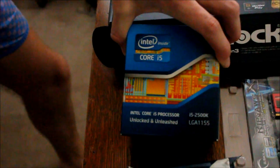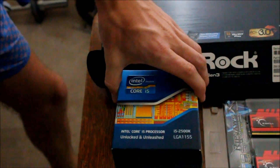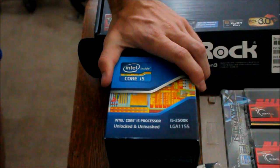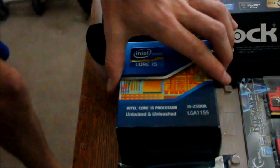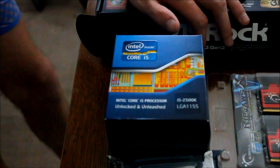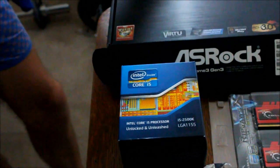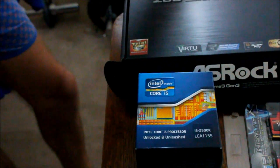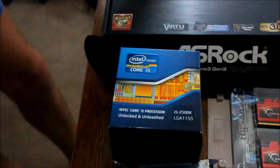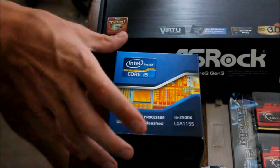The i5-2500K. This bad boy is for overclocking. It's about $30 more than your typical i5 without the K — the K just means it's an unlocked core. I won't open it up because they all look pretty similar and you can search Google images for that. This will take you up to 4 GHz really comfortably. Nice little CPU.